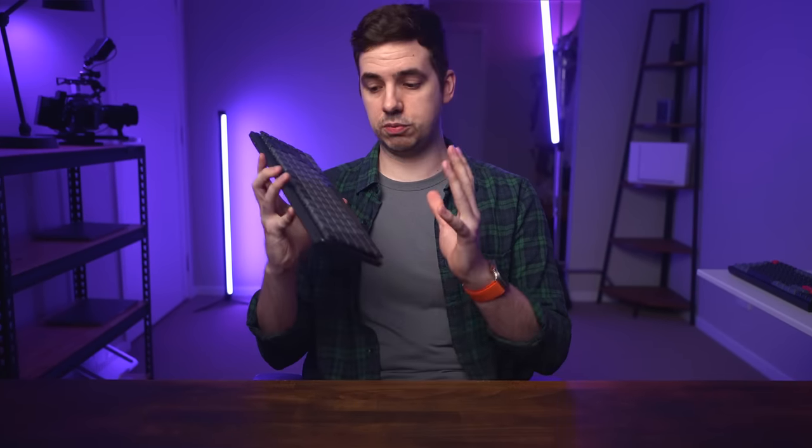I'll get to that in just a moment. Also, I bought this keyboard with my own money, so this review is not sponsored or endorsed by Logitech in any way.